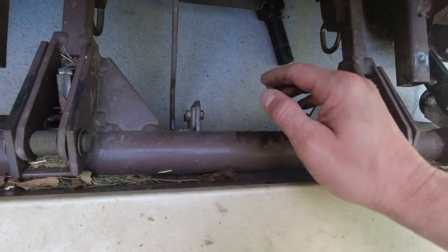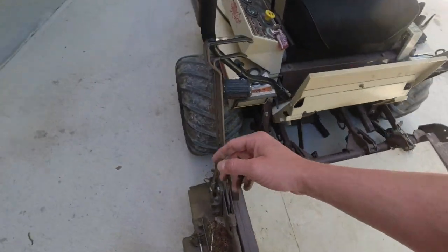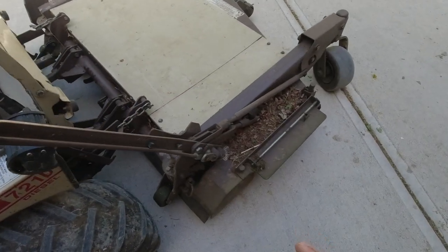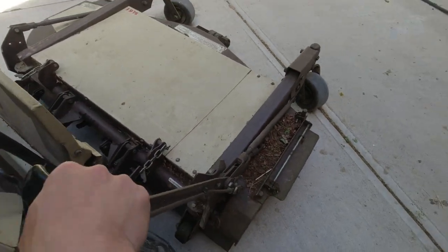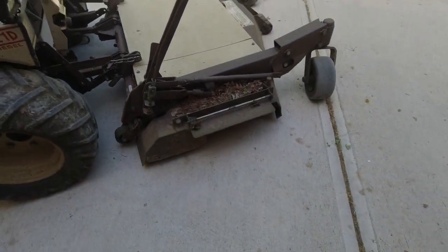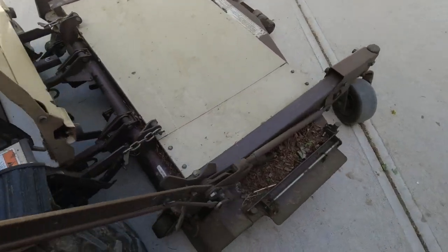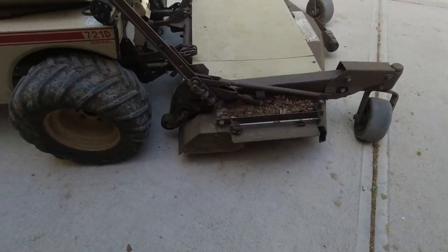Once you have the PTO out of the way, you're going to make sure you have the deck raised in the all-the-way-up position. I typically mow as high as I can go, so if you happen to mow with your deck very low, you are going to want to ensure that it is all the way up. Grab your handle and pull it up. So now the deck has been raised to its highest position.